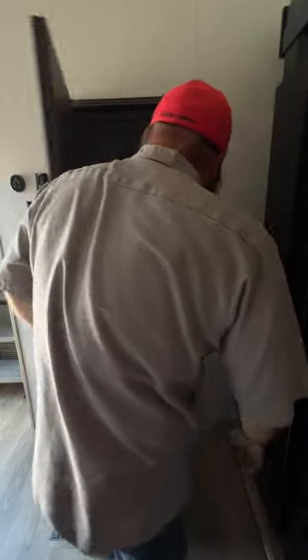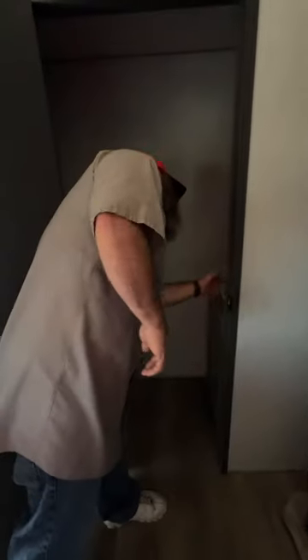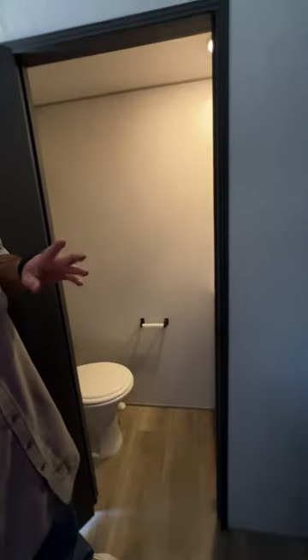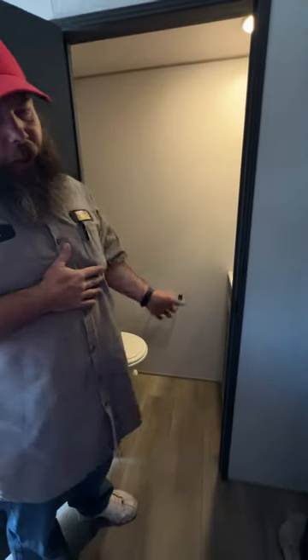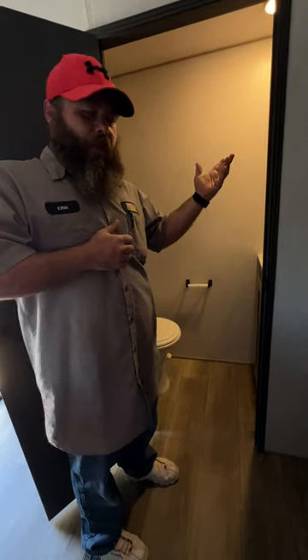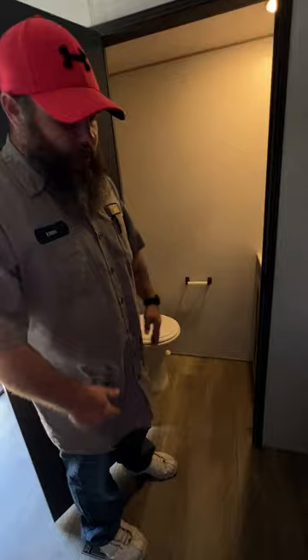Inside here is the secondary bathroom. There's a light switch on the side and you've got your sink. I'd make a personal recommendation that you not do number two in here — there's no exhaust fan, so just keep it simple.